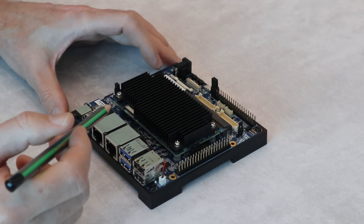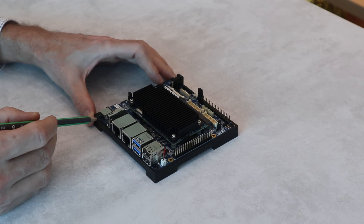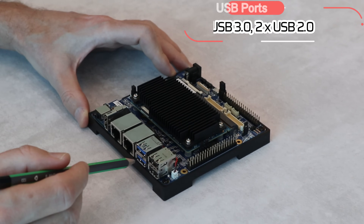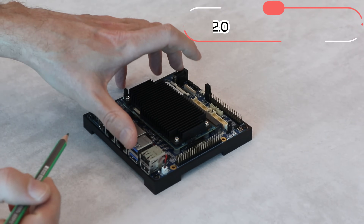Now let's jump over to the carrier board. We've got here an audio port, one HDMI port, two Gigabit LAN ports, two USB 3.0 ports, and two USB 2.0 ports.